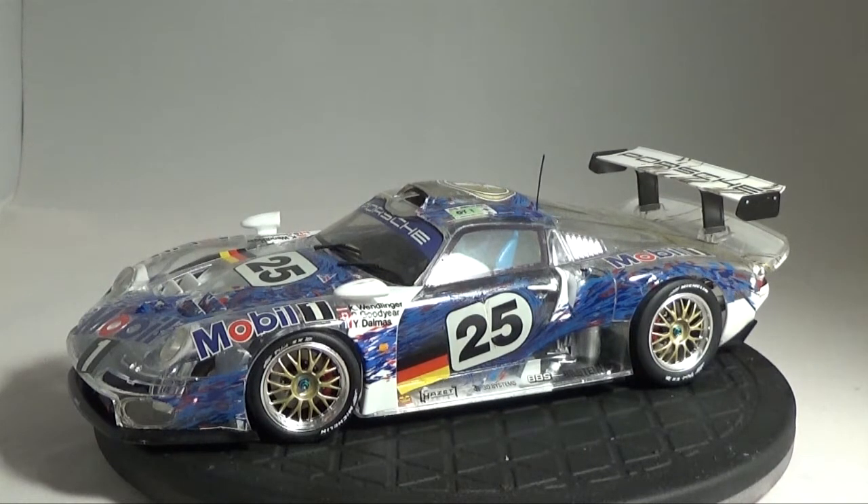Typical Tamiya — went together flawlessly, there were no issues whatsoever. Everything fit perfectly. It is a full engine kit, and I normally display this with the rear portion of the car removed, so I'll show you that in a second.